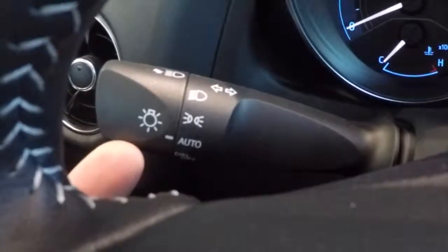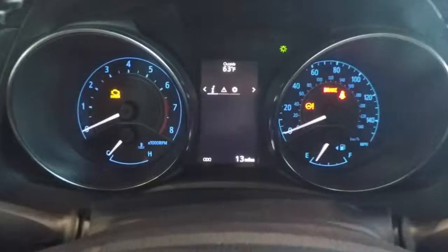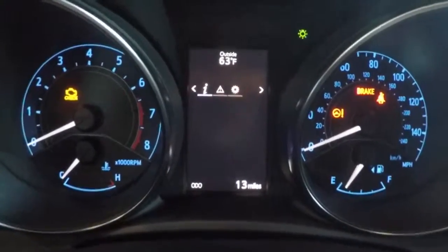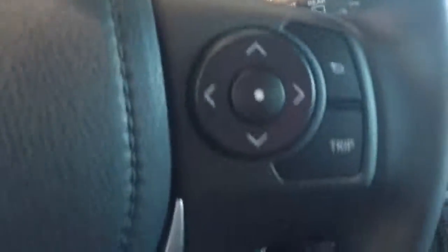There is an auto headlight on and off switch, and it has a leather-wrapped steering wheel. Standard with Bluetooth audio connection and equipped with a thin film transistor display that shows different information about the vehicle. It also has intermittent windshield wipers as well as cruise control.